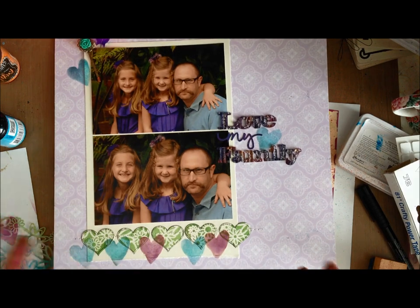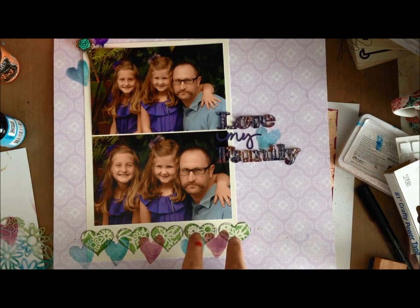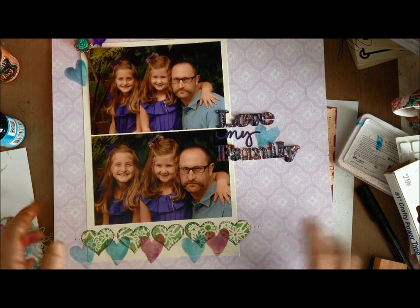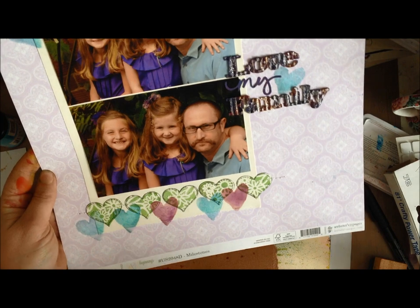Ideas four and five are both shown on this layout which I'm just finishing up. Idea four: use your stencil on a sticker, a punch, a die cut, or on some other piece of paper or item that you're going to attach to your layout.